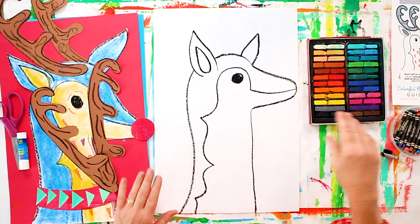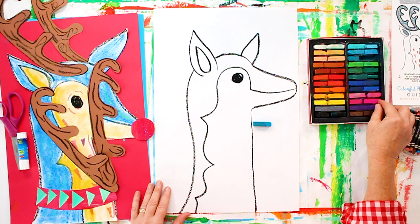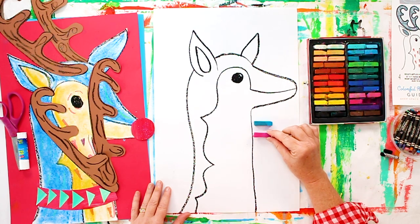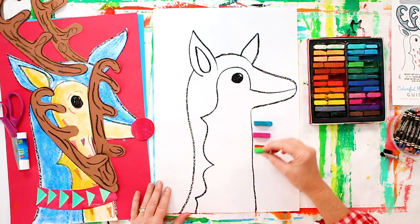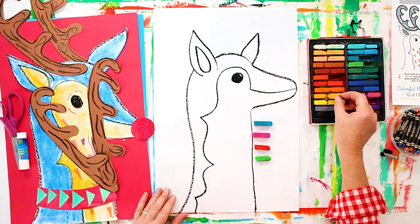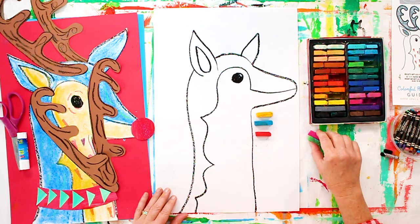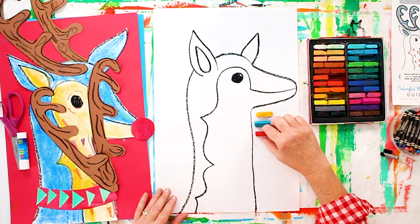Now we're all ready to color our reindeer and this is where we can have a whole lot of fun. Instead of thinking about just plain brown or gray or even black reindeers, let's have some fun. I'm considering adding some turquoise or pink, maybe a tomato red — really the choice is up to you. One thing I like to do when I'm choosing my colors is to place a few colors on my paper and see what they look like together. Right now I really think I like these three colors together and I'm going to do some primary colors to start coloring in my beautiful reindeer.